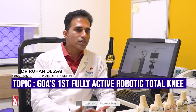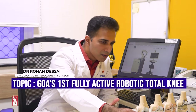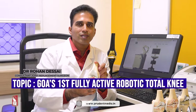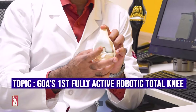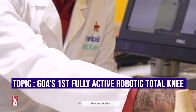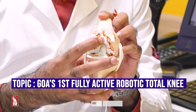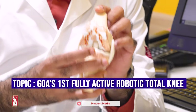Normally we do a replacement surgery when somebody's got arthritis. To understand it simply, this is a normal knee — it has got a nice cartilage, ligaments, and other structures. When this knee wears off and the cartilage goes off, the bone gets exposed with absolutely no cartilage remaining. That's when we offer patients a replacement surgery.